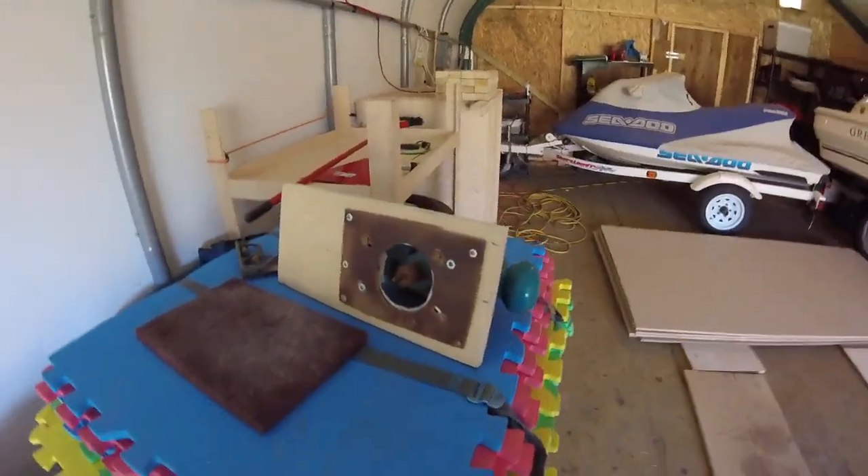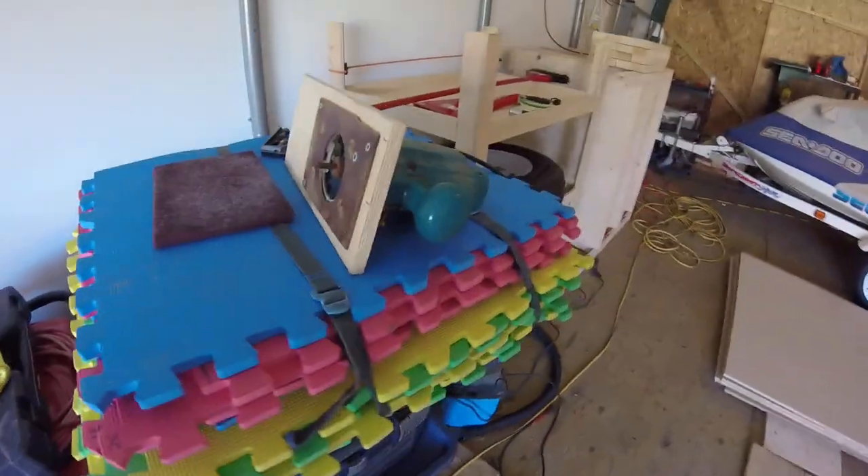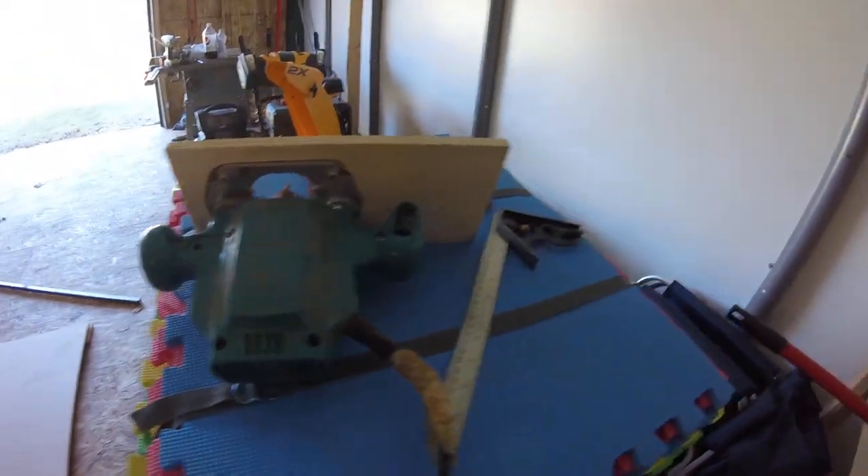The router that it uses is right here. It's mounted on a plywood base to be slid back and forth depending on the width of the corner.